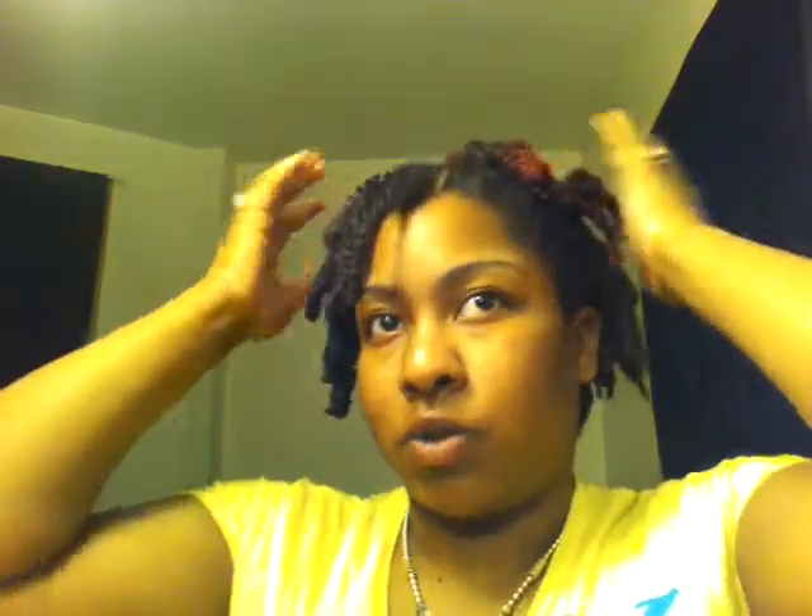I think my twists came out pretty good. Of course I'm not wearing my hair like this — this is just so I can get a good curl, a good twist look for in the morning. So I'll be taking out all these twists. This is the back. So I will see you guys in the morning. Good night.